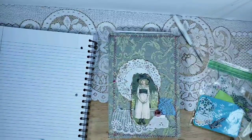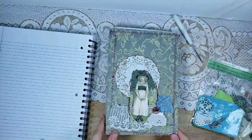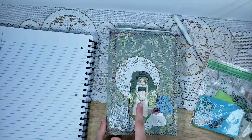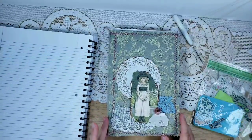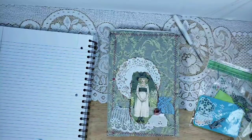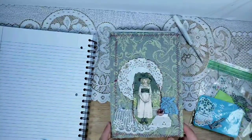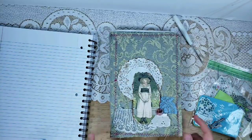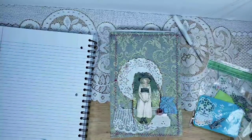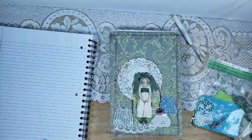Today is part two of the tutorial for the June junk journal project with me. This is the Kate Greenaway journal, featuring some work from the illustrator Kate Greenaway. The cover is completed and we are going to sew in the signatures. Thank you for letting me take a two-day break — I had a weekend and totally took Sunday off.